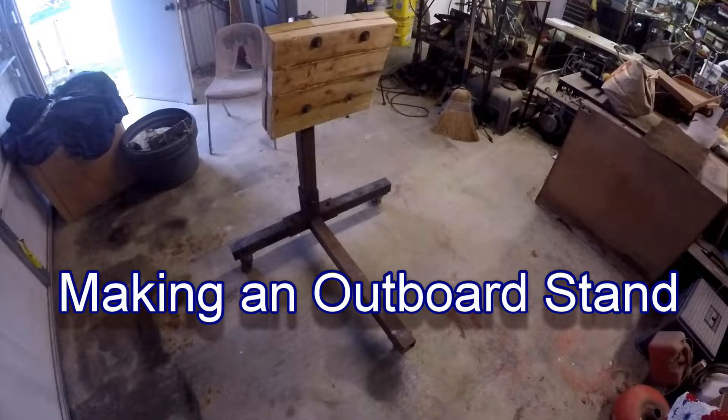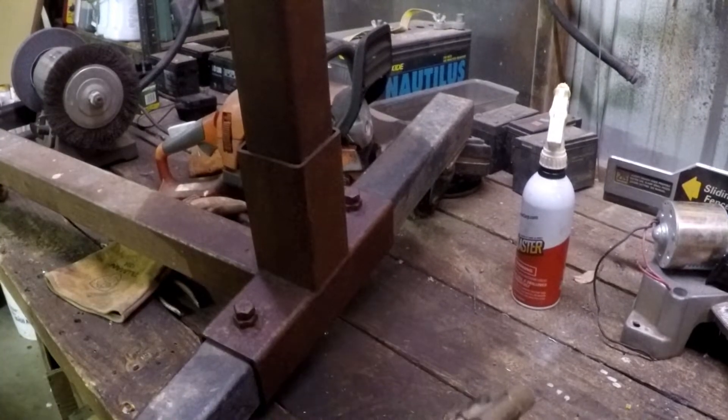I've got to turn an engine stand into an outboard stand. This is a homemade engine stand. It got a lot of use but it spent a lot of time outside unfortunately. There's a lot of corrosion and the square tubing here is essentially fused into one piece. I've got to remove it because I've got to put my own post in there. I don't want to destroy the original because it's not mine.